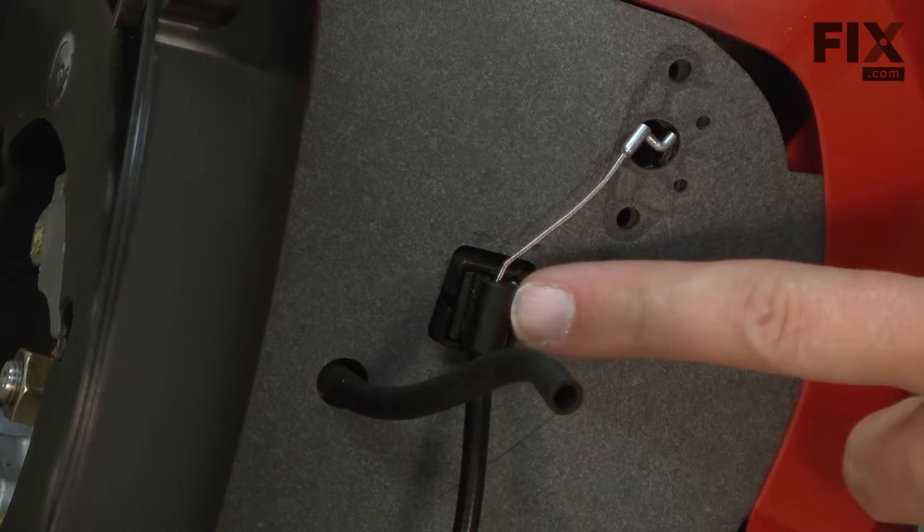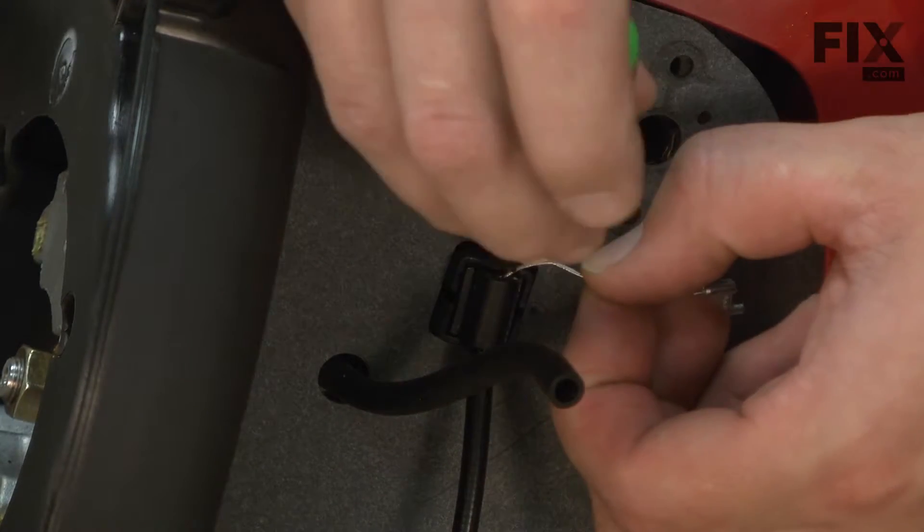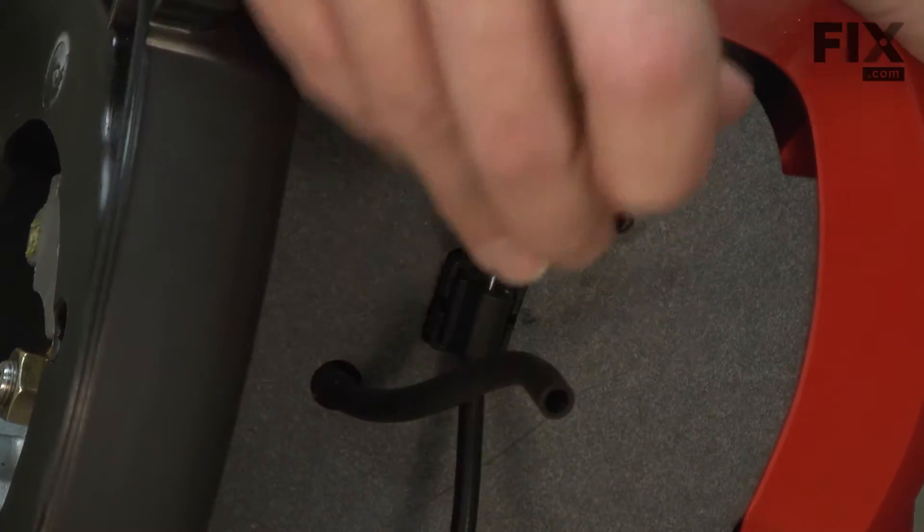The throttle cable has a bracket that secures it to the engine. I'm going to use a screwdriver to pry this connection apart.